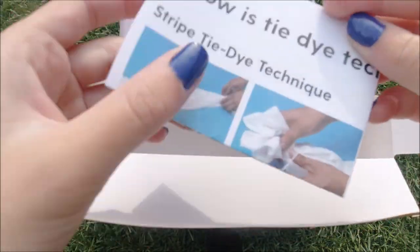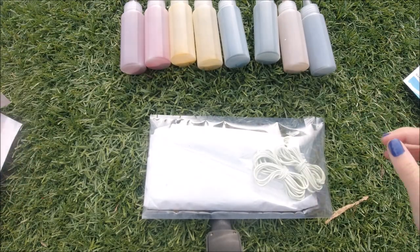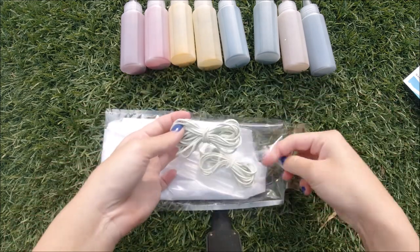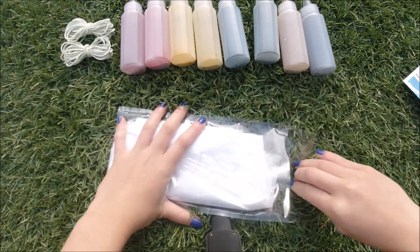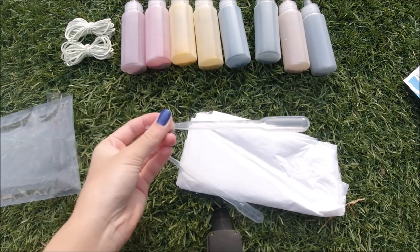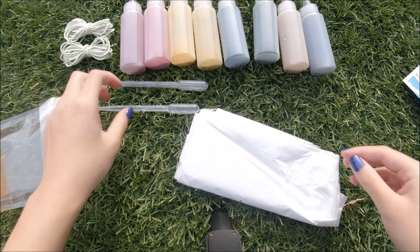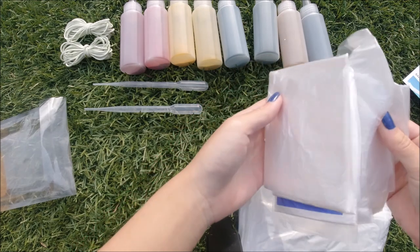The instructions show you how to make different designs so you can choose from those or make your own. In the bag are the rubber bands, and I think they messed up — they gave me two droppers instead of one. I don't even know what you're supposed to use them for, so if you guys know please comment under the discussion tab on my channel page, because I didn't use them at all in this video.